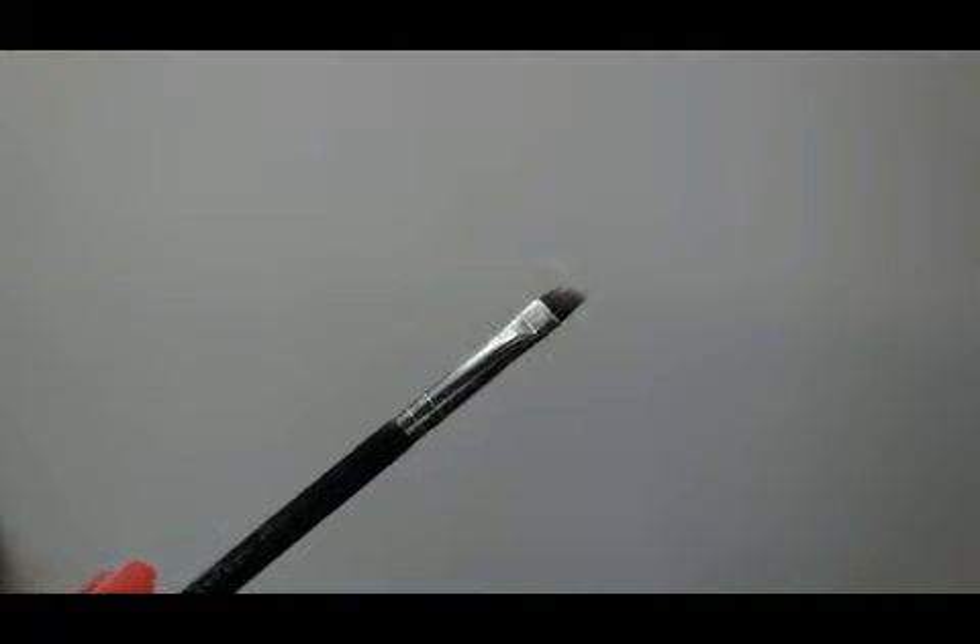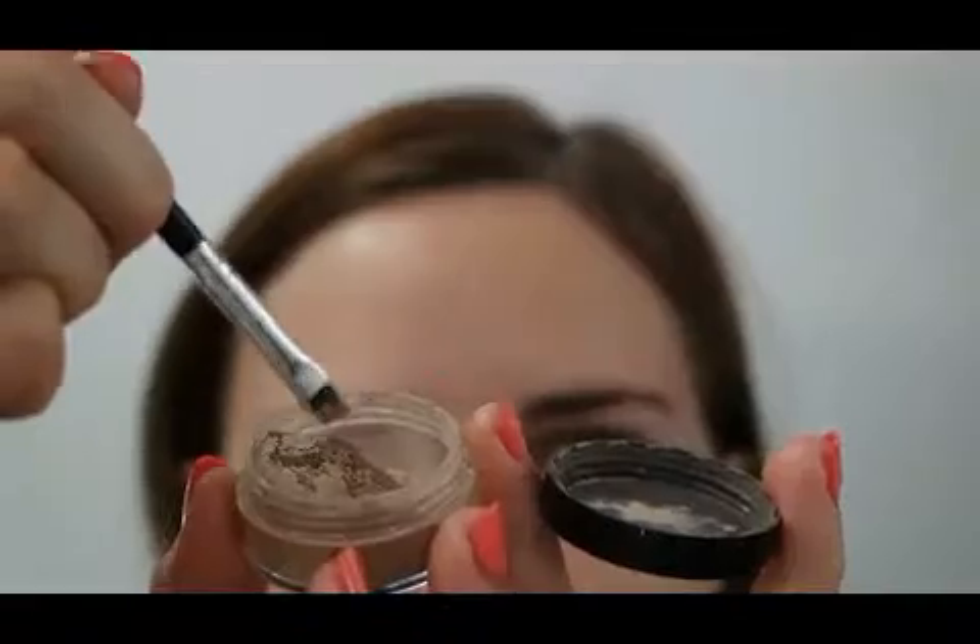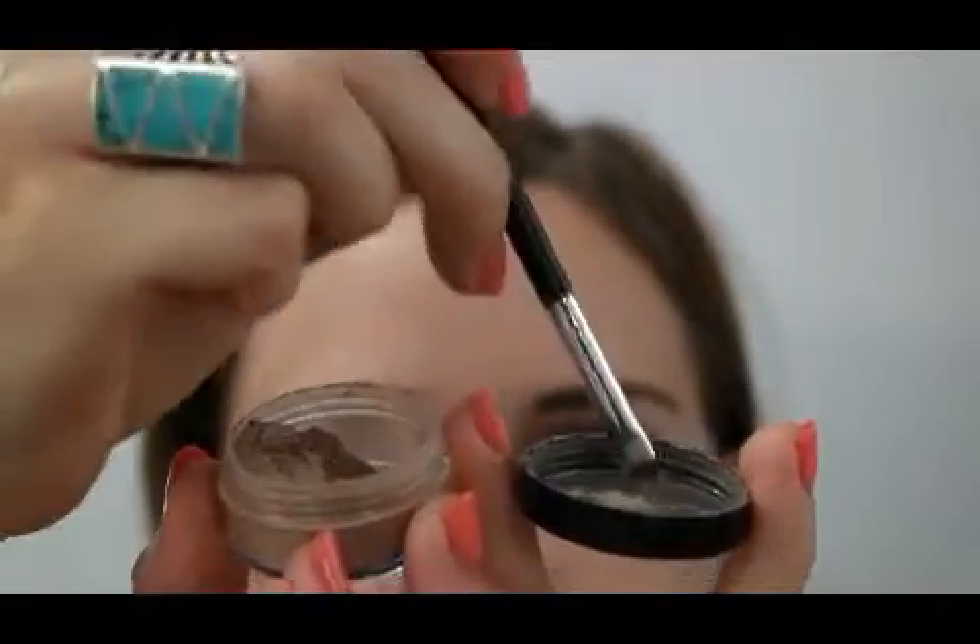Hi and welcome back to my channel. Today I'm showing you a quick eyebrow tutorial. I'll be using MG Naturals Brow Styler and I'll be using this double-sided brush here, one as an angled brush and the other as a spoolie.